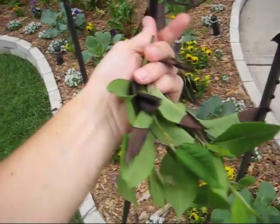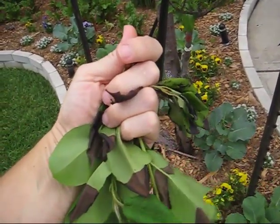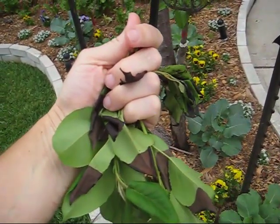Any input on these trees, especially these leaves from the pear tree and my apple tree - I'd really appreciate it. Thank you very much.